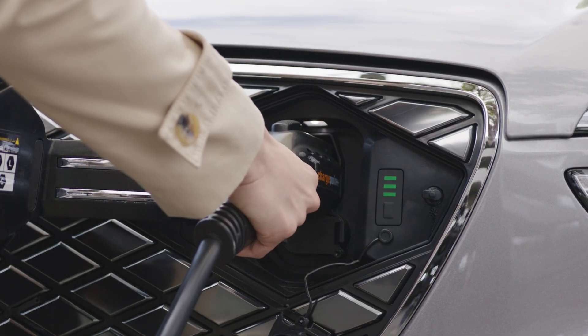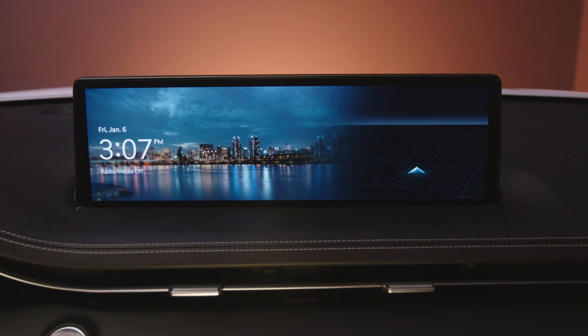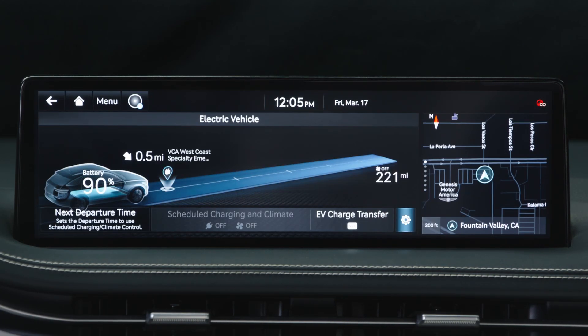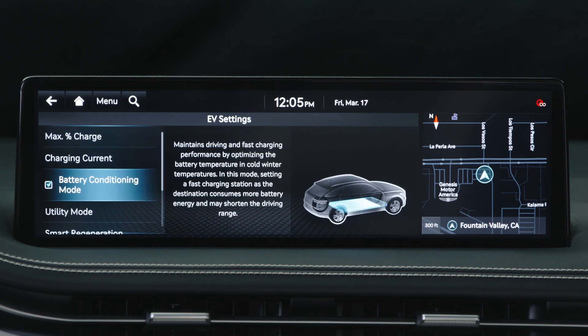To activate, start by pressing the Home button located on the lower center console. Use the touchscreen or the central control knob to select EV mode. Select Settings, and then check Battery Conditioning to enable activation.